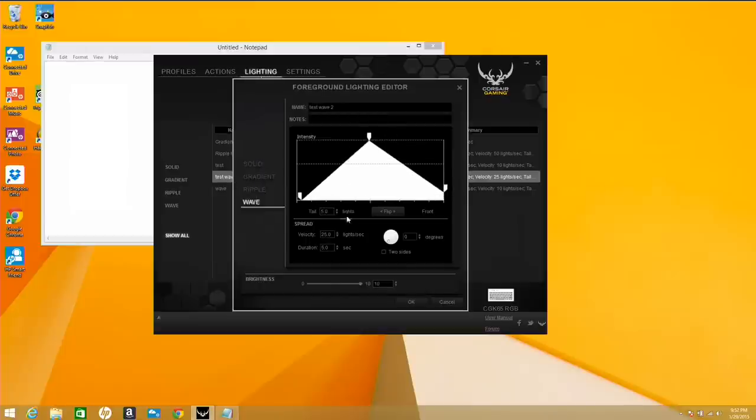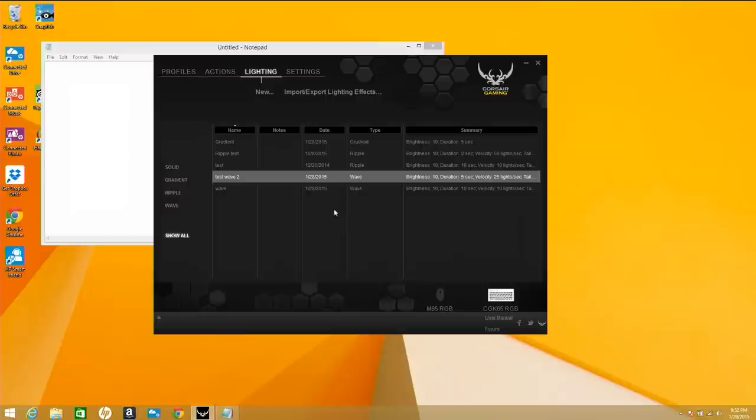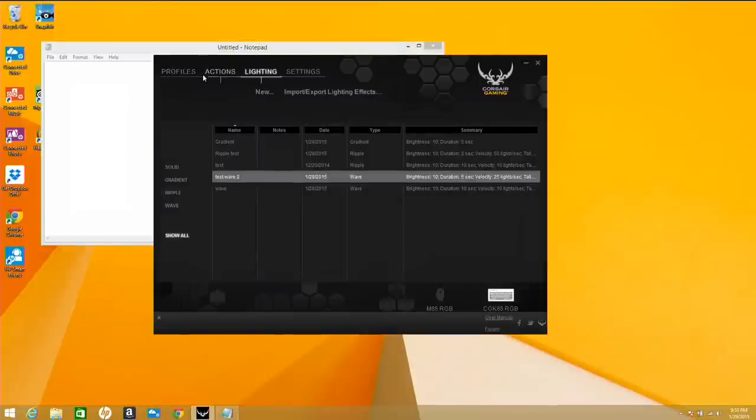Some of the effects you configure here require setting the intensity, how many lights per second you want, the velocity, the duration of the effect while typing, whether a key will start or end it, and more. There's a lot of detail you can go into. I haven't mastered it yet, so I'm not going to do a tutorial — I just poked around until I got it doing something. You're going to need to spend some time to learn it. I'd suggest going to the message boards, downloading some examples, and taking a look.